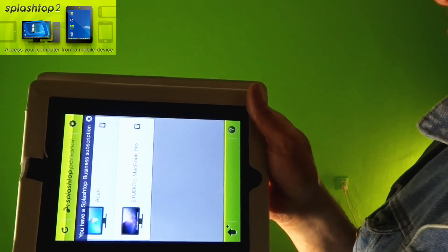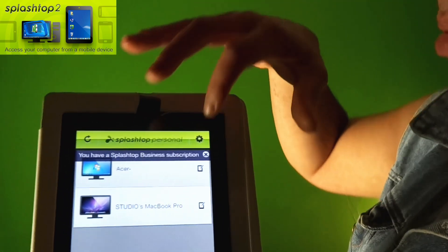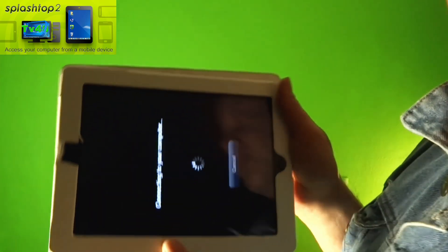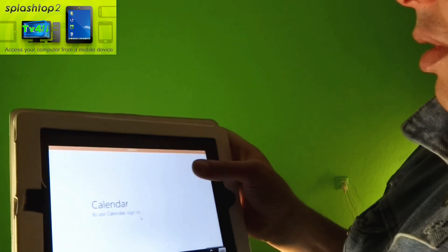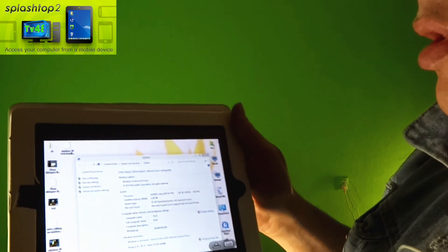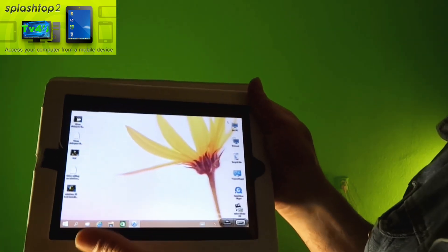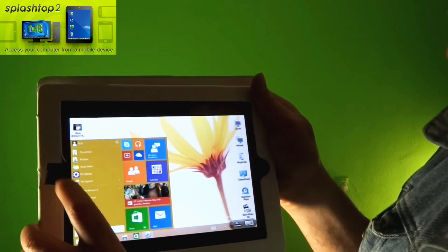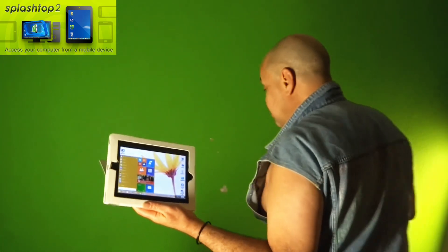In my previous video I was talking about this and showing it on the Samsung tablet, but it wasn't showing too good. Let me start up Windows one more time so you can take a good look at it. It logs in and here you can see — Windows 8 is running really nice, no stutters, it's fast. It's just amazing — it's working.